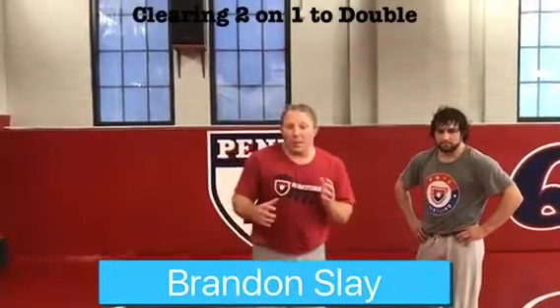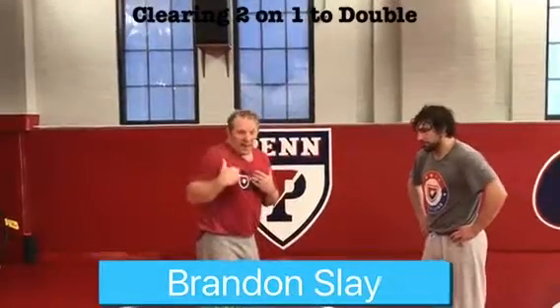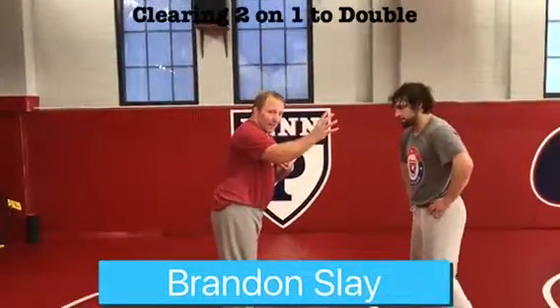We're gonna talk about two-on-one to a double leg. I like when people actually two-on-one my attack hand. I'm right-handed, I'm a right-leg lead, and I like when they two-on-one my attack hand. So here's what I do.